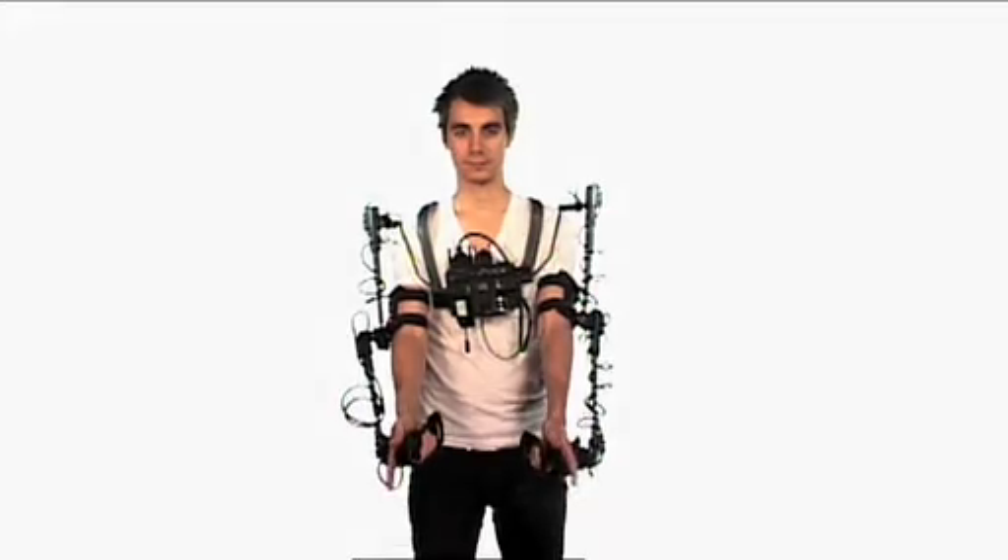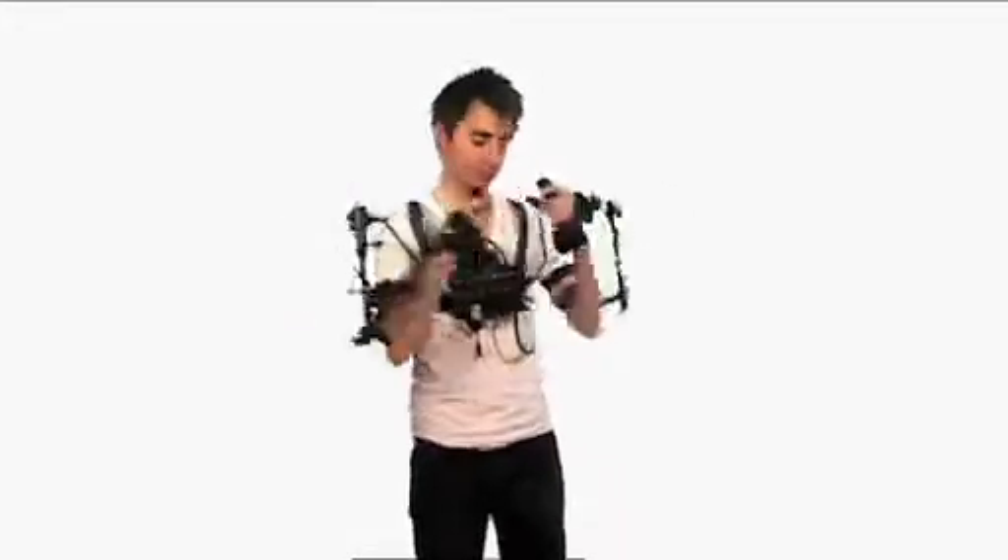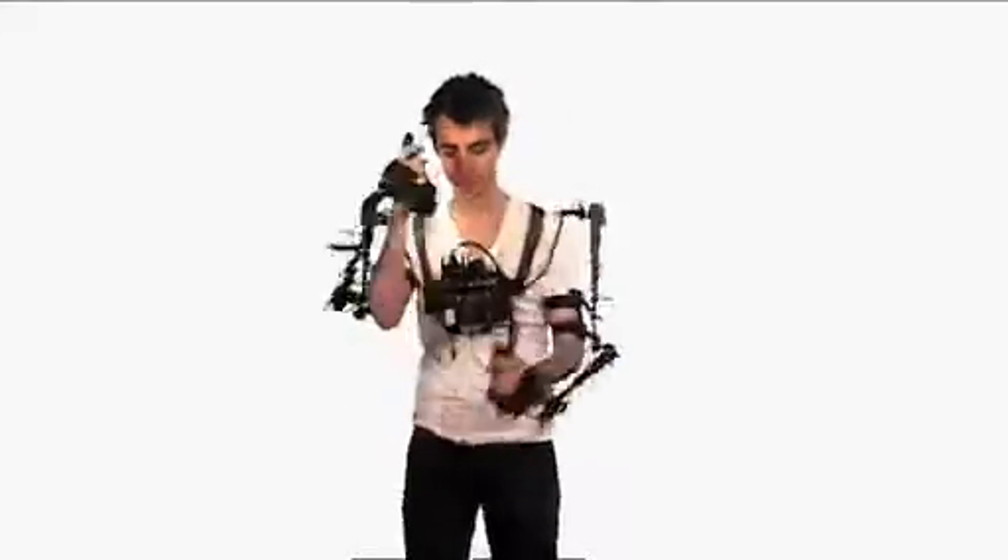When we move the wrists, lower arms, upper arms, and torso, we're sampling 120 samples per second across 17 axes of motion.